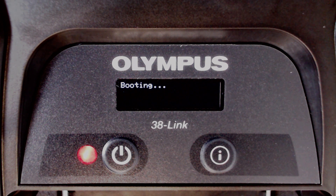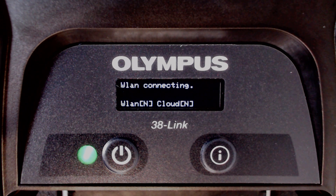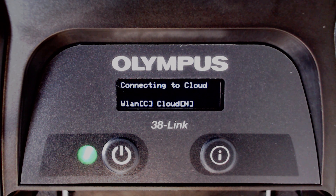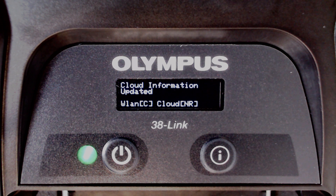Once the 38LINK boots up, it will try to connect to the network. If successful, the WLAN status will change to C for connected. Once connected to the internet, the 38LINK will check to see if the device is registered on the Olympus Scientific Cloud. If it is not, it will change the status to NR for not registered. A separate video shows how to register your 38LINK to the Olympus Scientific Cloud.